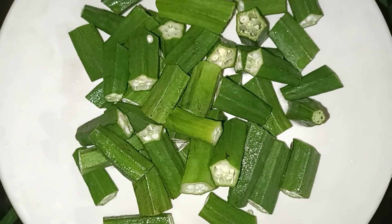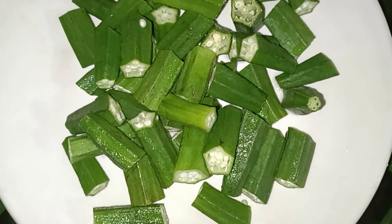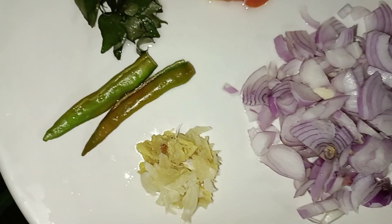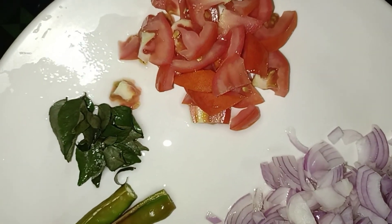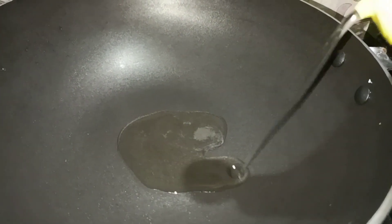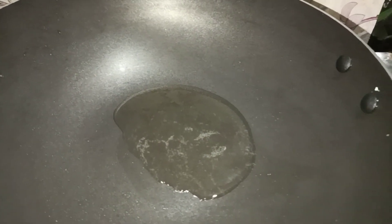The Vendakya masala curry is about 20 grams. It is about 30 grams of Vendakya vegetable. The Vendakya vegetable is medium-sized. It is more than 1-2 grams of Vendakya vegetable. The Vendakya vegetable is ready.